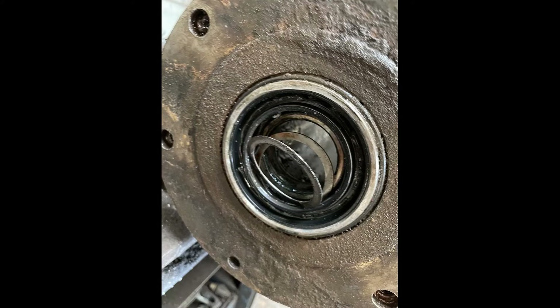The shaft can be separated from the drum at this point with just a few taps. Here are some shims that were underneath the gear.